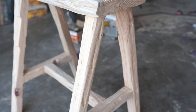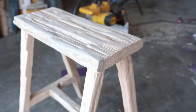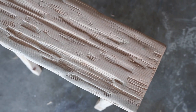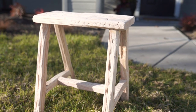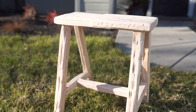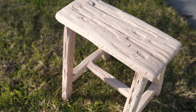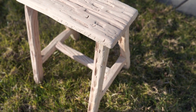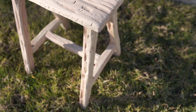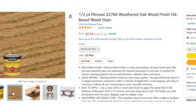This is the bench pretty much all distressed, sanded, and ready for stain. I like to take it out on the lawn or somewhere outside and blow it off just to get all the dust off, then use a microfiber towel to get any of those little dust particles off as well. I tried a few different stains on the bottom parts and ended up choosing the Weathered Oak by Minwax.